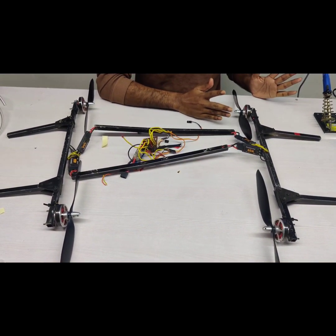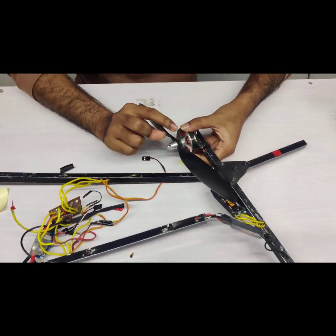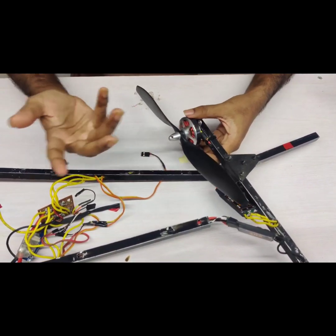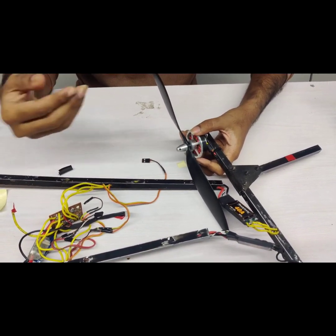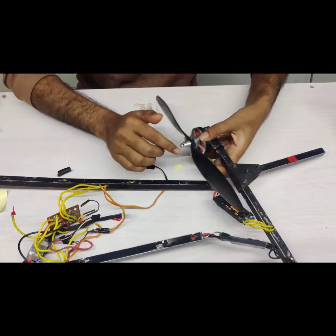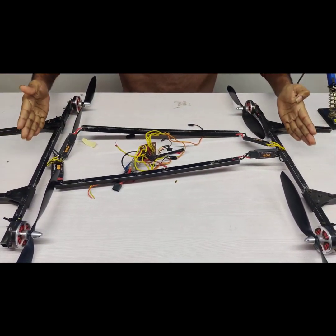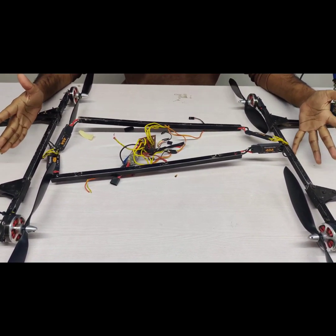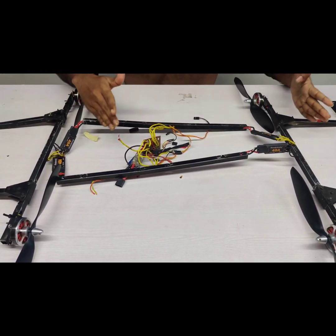We build this drone starting with the motors. The motors are 750 kV motors. You can buy them online — they will cost around 800 to 1000 rupees, a little bit more if you buy just one or two. The old drone frame is configured in the manner of an H-frame. H-frame means it looks like the letter H.